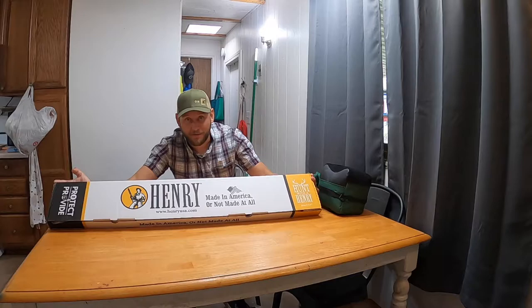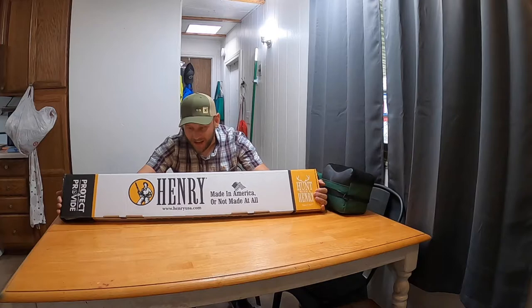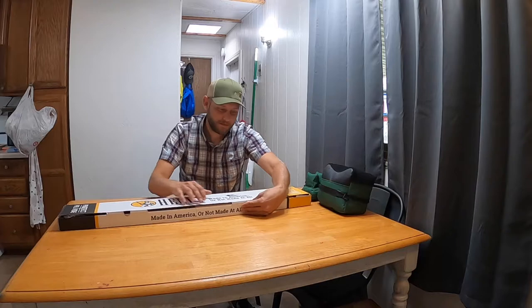Guys, if you're as excited as I am to take a look at this rifle, stick around. Hey everybody, Seth with eHunter.com. I have here probably one of my highest ranking dream rifles. We're going to open it up and take a look at it. I haven't opened it — I drove all the way home and I've got things ready to share it with you guys. This is a lever action Henry chambered in 45-70. So let's open it up and take a look.